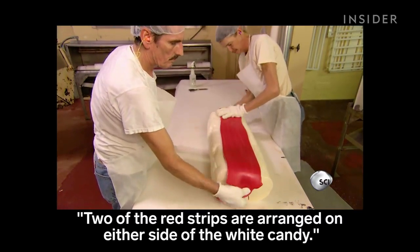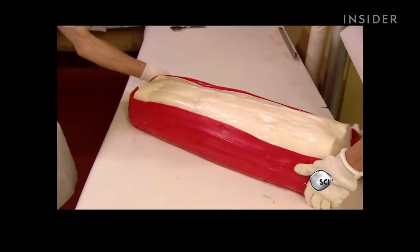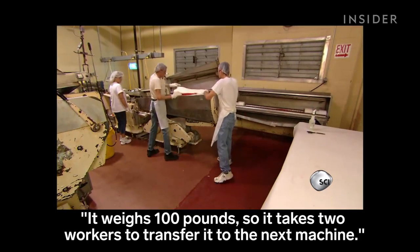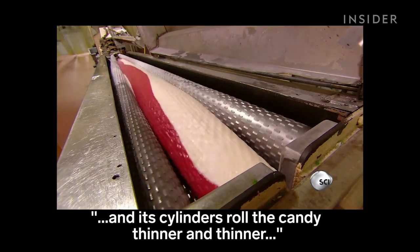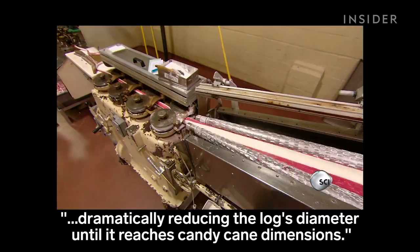Two of the red strips are arranged on either side of the white candy. It weighs 100 pounds, so it takes two workers to transfer it to the next machine. It's called a batch roller, and its cylinders roll the candy thinner and thinner, dramatically reducing the log's diameter until it reaches candy cane dimensions.